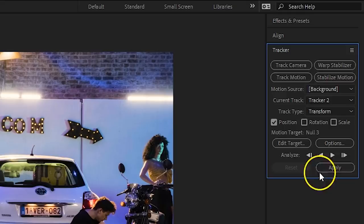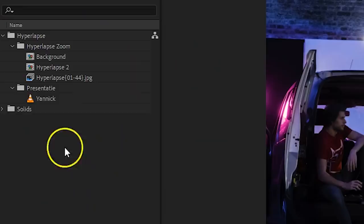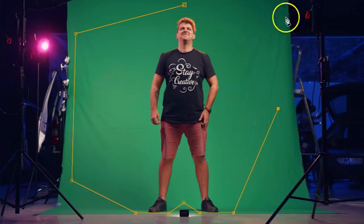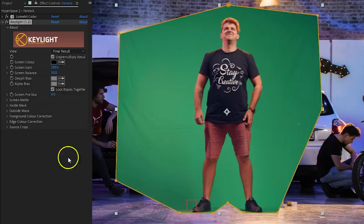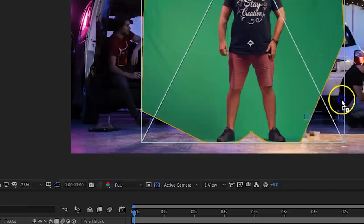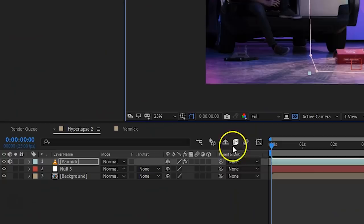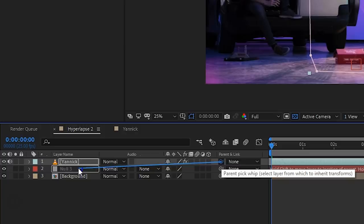Then comes the next part, which is your green screen shot. Import that into the composition, and with it selected, click on the Pen tool from your toolbox — this allows you to draw a rough mask inside of the green screen to get rid of the surrounding. Next, go into your effects library and search for the Key Light effect. Apply it to the clip and head over to the Effects Controls. From here, use the color picker to select and remove the green. You can further tweak the keying from the Key Light options. When you're done, reposition and scale the clip to where you want your subject to stand. To keep it in that exact same place, use the Pick Whip tool from the layer options and simply drag it to the null object — the clip will now stick to the tracking data.